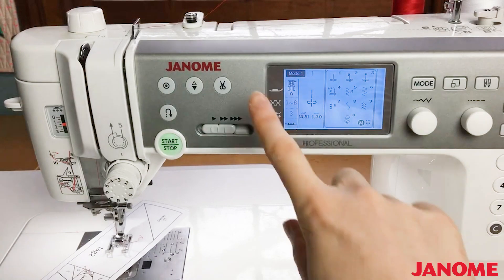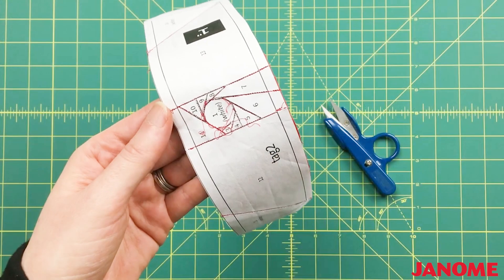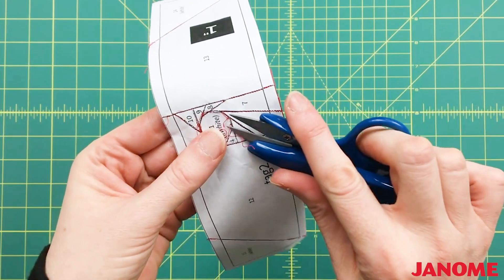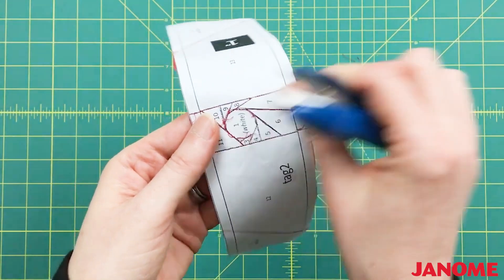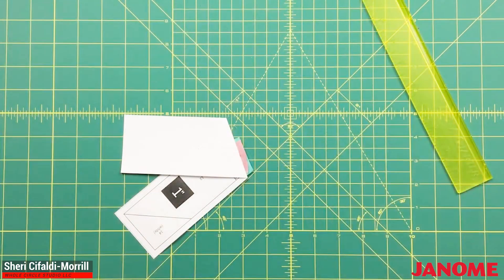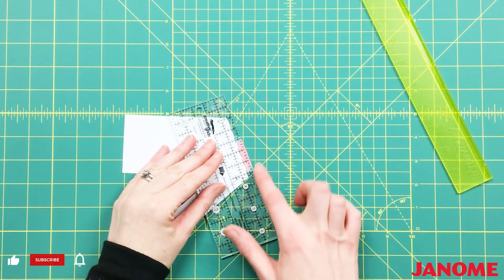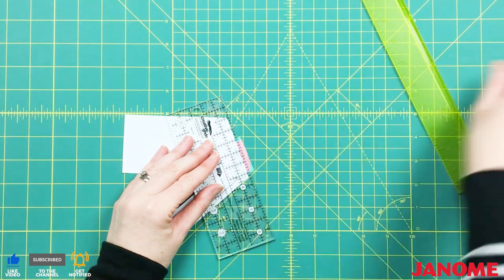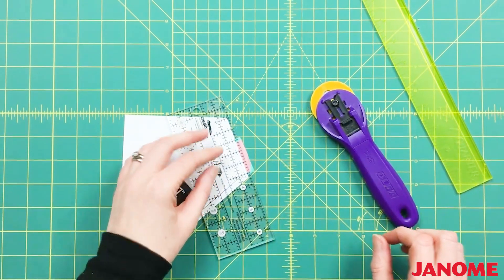I use the thread cutter button which automatically cuts my threads for me. I am left with some thread tails but I typically don't mind. If you're using a dark thread with a light fabric or you like to keep the backs of your block super neat, go ahead and use a pair of thread snips to tidy up your thread ends. Some quilters who foundation paper piece like to trim their seam allowance to one eighth of an inch, especially if there are tiny pieces or where there's a lot of overlapping seams. I tend to stick to a quarter inch seam allowance just to make sure my seams are nice and secure, but do whatever is best for you.